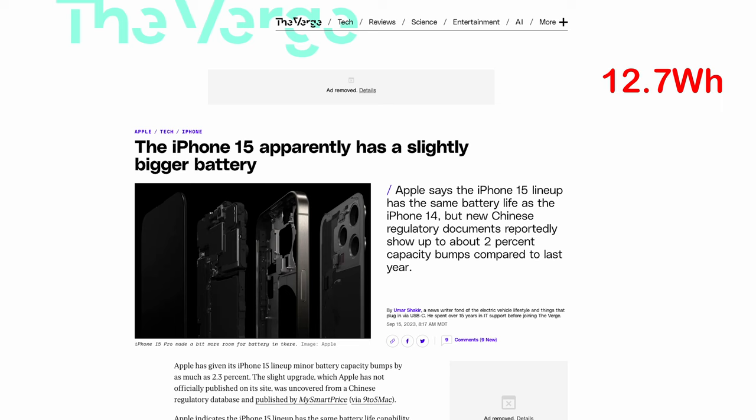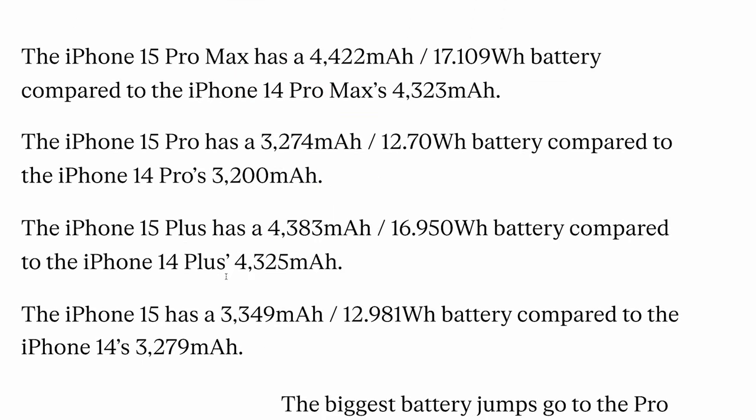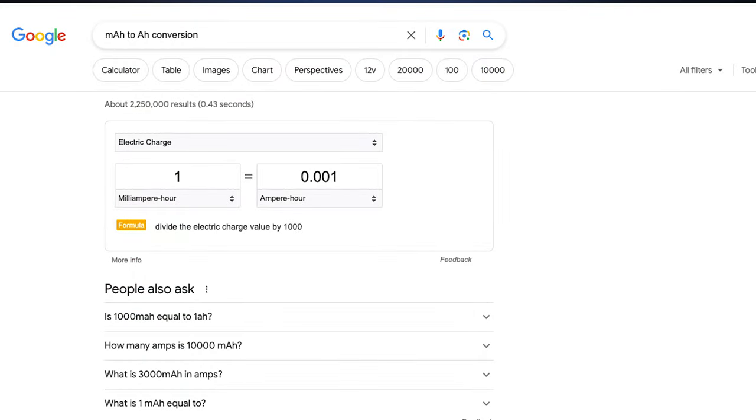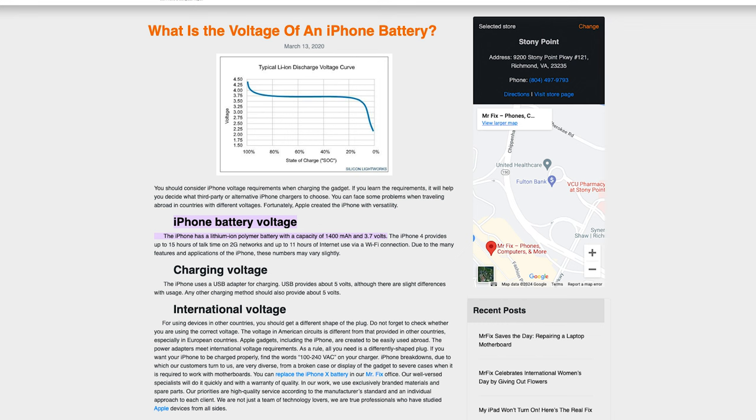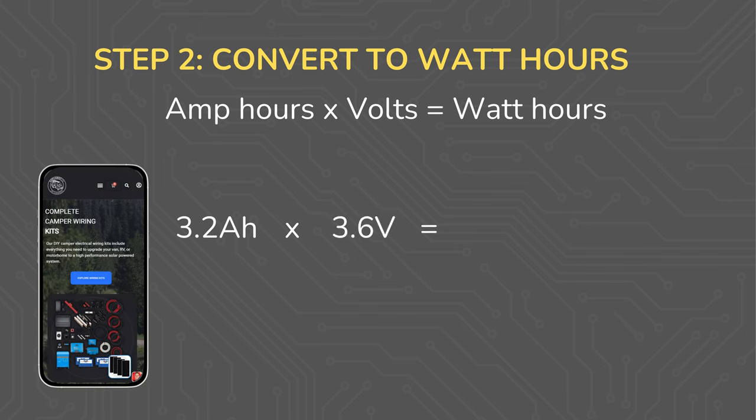I'm finding a source claiming a 12.7 watt hour battery for my phone. If I hadn't been able to find that, I would need the milliamp hours or amp hours plus the battery voltage. This article says the iPhone 15 Pro has a 3274 milliamp hour battery. Converting from milliamp hours to amp hours is as simple as moving the decimal three places to the left, dividing by 1000. We also found that iPhone batteries are about 3.6 volts, which means amp hours times volts equals watt hours: 3.2 amp hours times 3.6 volts equals 11.52 watt hours, which is pretty close to the 12.7 watt hours listed earlier.